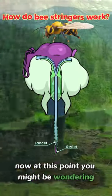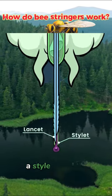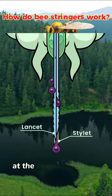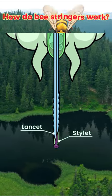At this point, you might be wondering: if the shaft of the stinger is made of three parts — a stylet and two moving lancets — what stops the venom from leaking out at the seams? Shouldn't it spill out everywhere? How does venom only exit at the end of the stinger?